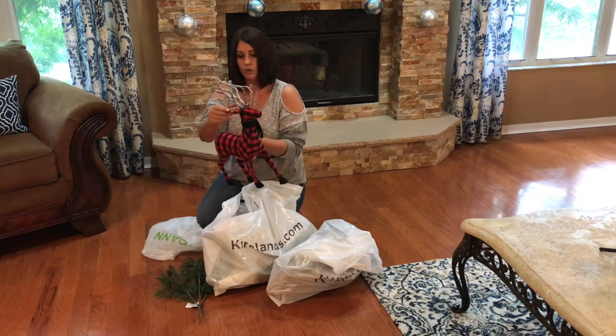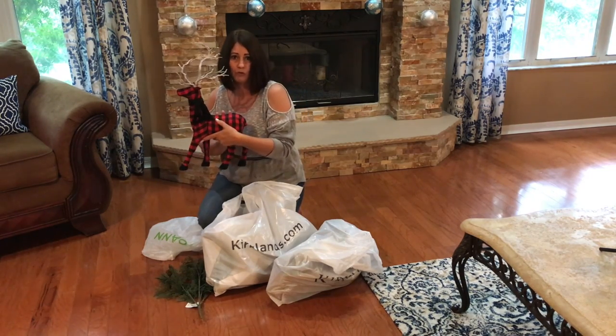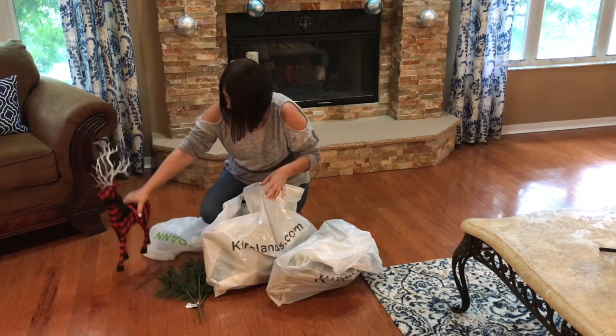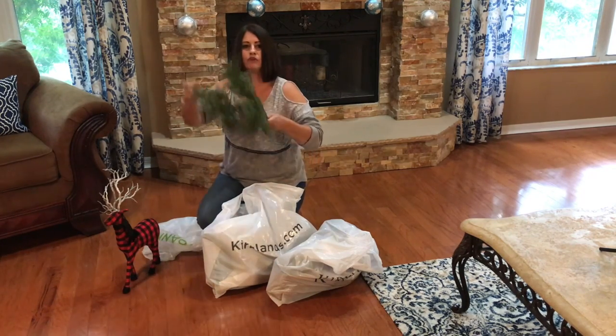Now of course, I think Joann's is really expensive — $39.99, really guys, $40 for this. But again, 60% off. So I got them for around $18, and I picked up a little bit more greenery for my mantle.